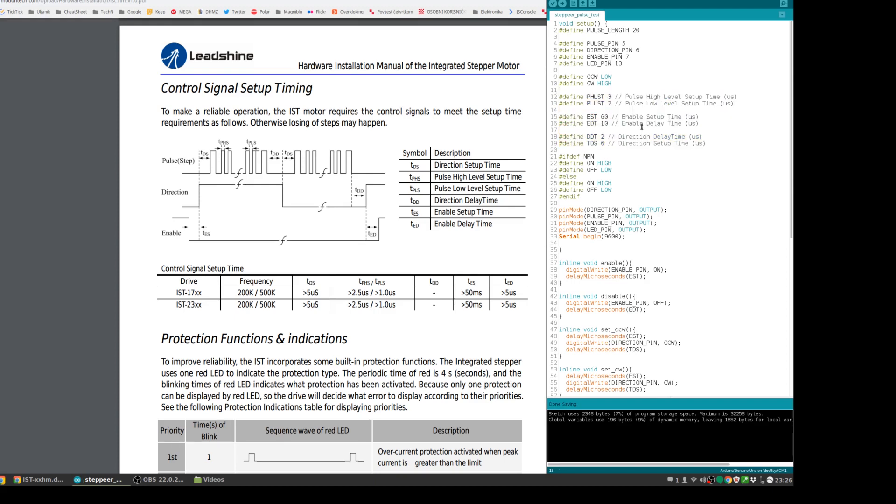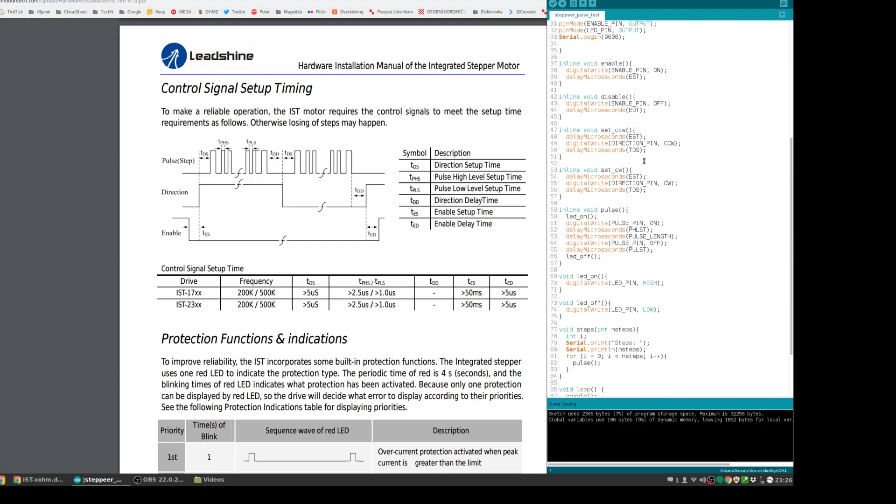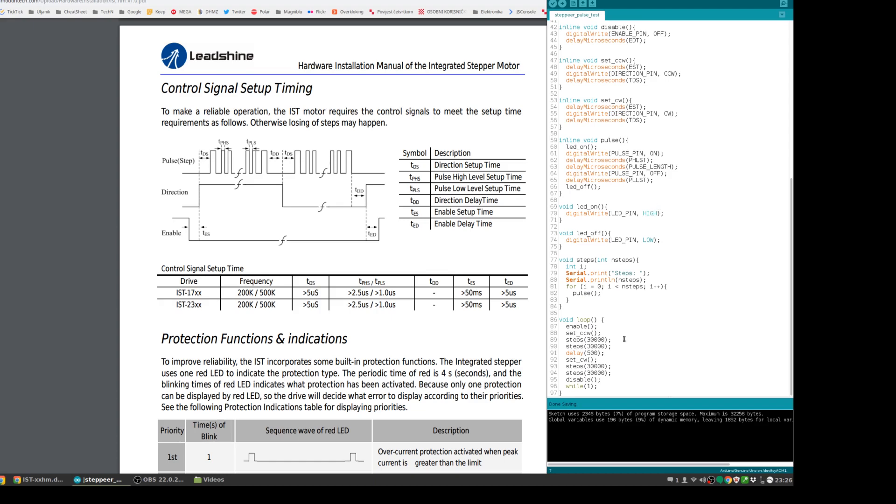I more or less copied the timings from the datasheet and added a few microseconds on top. I chose three Arduino pins — 5, 6, and 7 — which are digital pins, and I'm using LED pin 13 just to show the sketch is working if the engine isn't turning at all. I'll be enabling first, then setting the direction, and doing 30,000 to 60,000 steps in one direction, then repeating in the opposite direction.